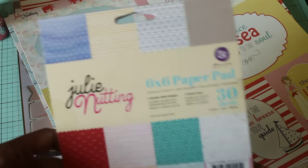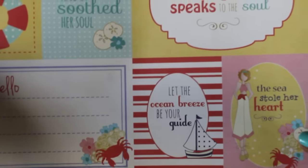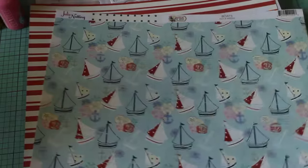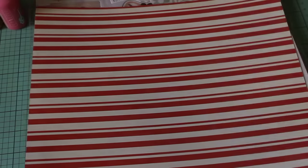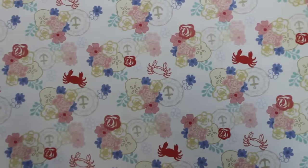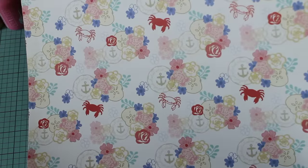I picked up the six by six pad and also three 12 by 12 sheets in the same nautical theme — it's called Nautical Bliss. This is the cut apart for the 12 by 12. The back has really cute crabs on it. The next one has cute little boats, flowers, and little anchors — I thought that was adorable — with a navy polka dot on the back. Then there's a striped red and cream colored cardstock that's also part of that collection.